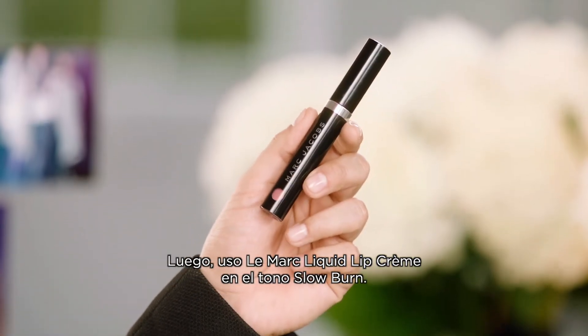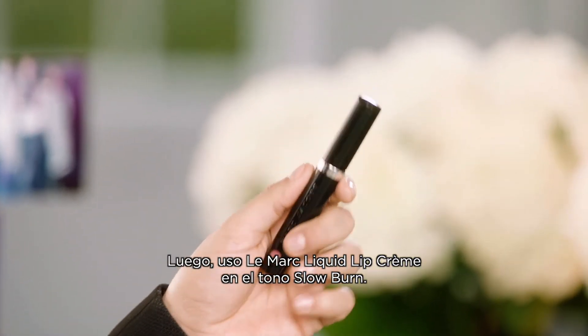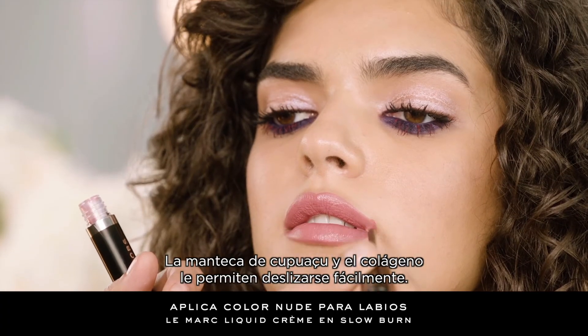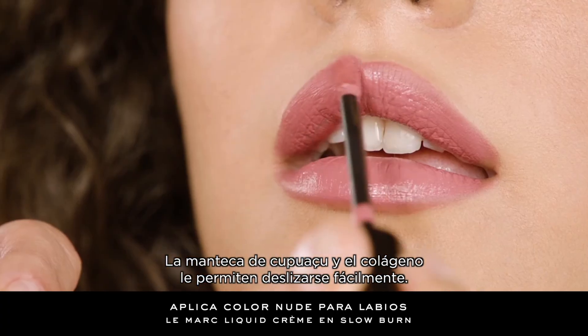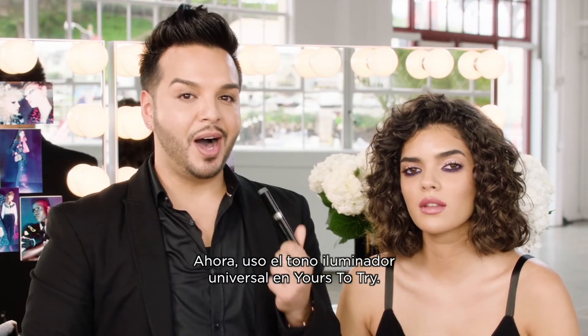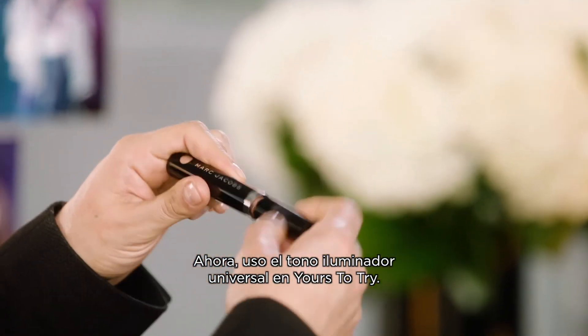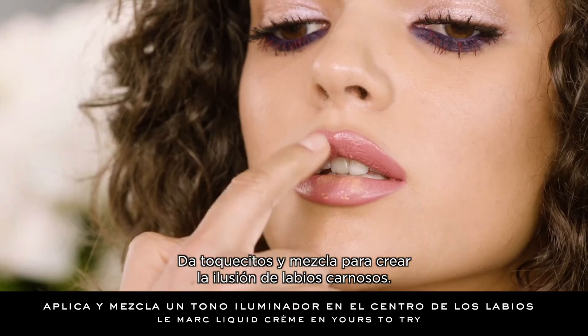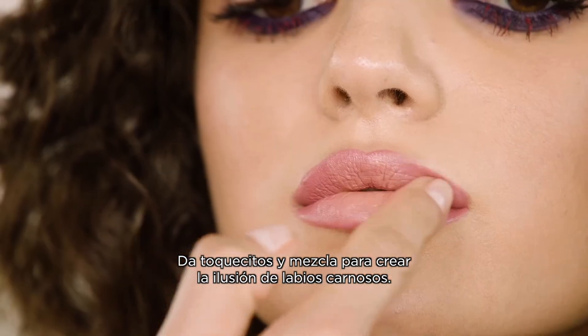Next, I'll take Le Marc Liquid Lip Crème in Slow Burn — this shade looks beautiful on everyone. The cupuaçu butter and collagen allow the liquid Le Marc to glide on effortlessly. Next, using the universal highlighting shade in Yours to Try, apply it to the center of the lips, tap and blend to create the illusion of a sexy-looking pout.